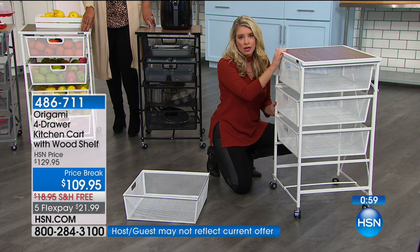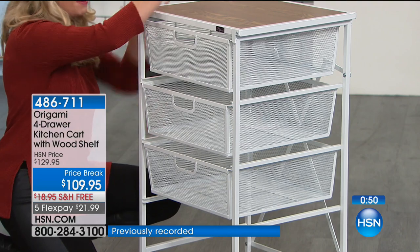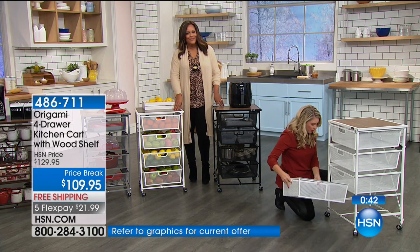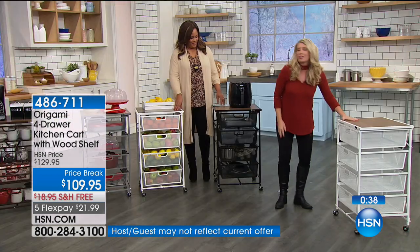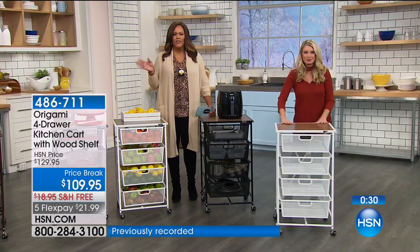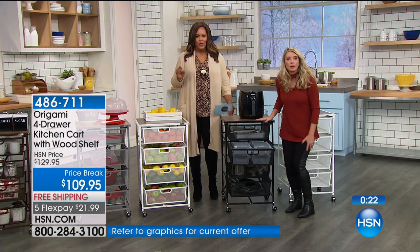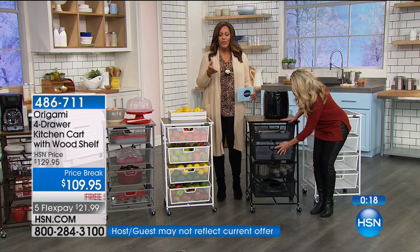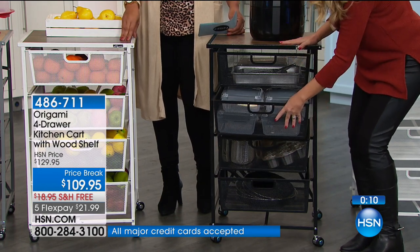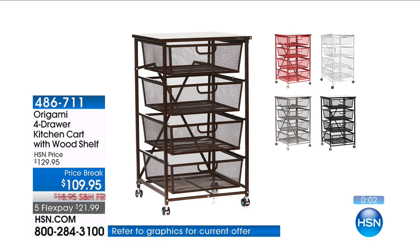It's on wheels, so if your lighting in the bathroom is awful, you can wheel this out to wherever the lighting is good — have your makeup up here and a mirror. Organization doesn't have to be ugly. The bronze is going quickly — about 75 left. Black and white have about 200 each. If you're on the phone, write down the order number if you're serious about getting organized. Only my serious callers — call me up. If organization has really been your thing and you're just not organized, this can actually help you.